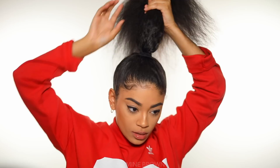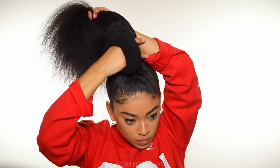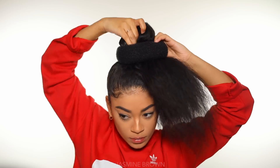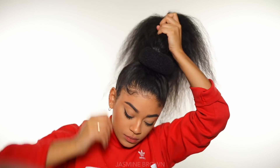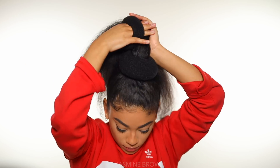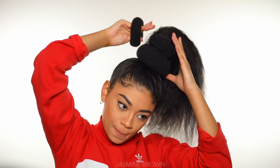And then I'm just gonna get all of my hair and get the big sock bun net thingy majig. And I'm gonna go ahead and put it around my hair like a hair tie. Just like that. And then you're gonna get the second one and do the exact same thing. We're just gonna keep stacking them on top of each other. And then the third one and do the exact same thing.